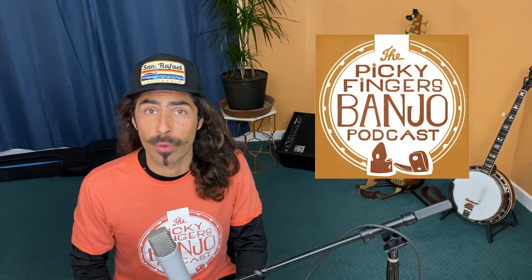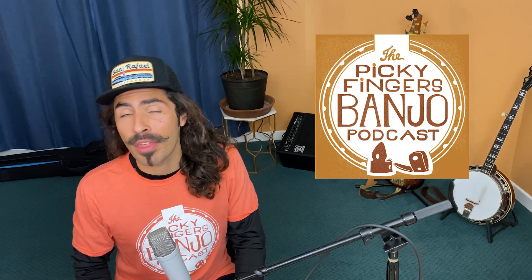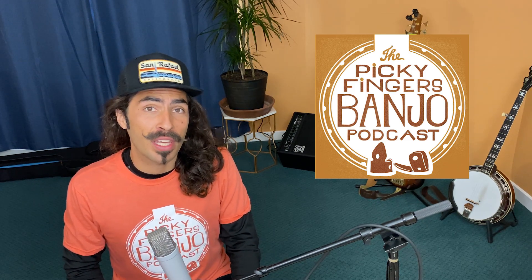Before I get started, I want to thank Keith Billick for having me on the Picky Fingers podcast. He did a great job interviewing me, and throughout the podcast I feel like I got to go deeper into my history and thought process than I usually do. So if you're curious about those things, be sure to check out the Picky Fingers podcast today.